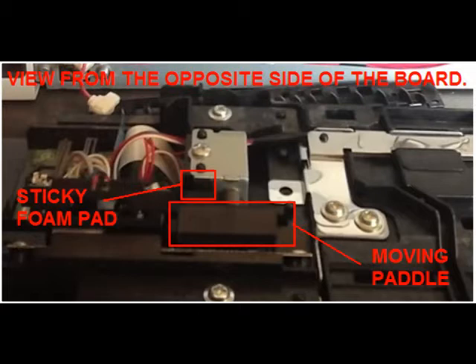Now we can see the circuit board. On the circuit board is a little paddle that moves forward. On the opposite side you can see the paddle and a foam pad that has become sticky over time. The paddle is not moving back because it's sticking to that pad.